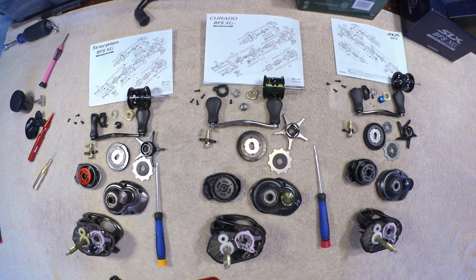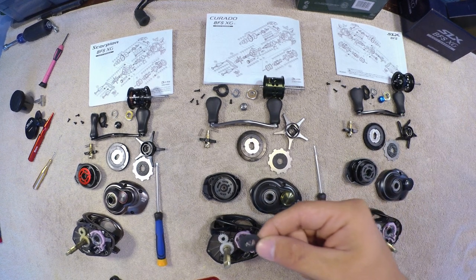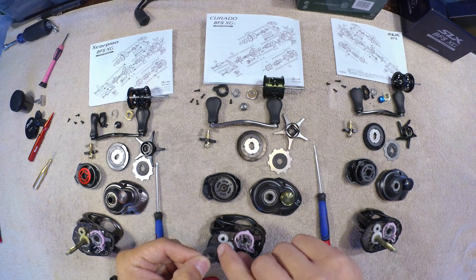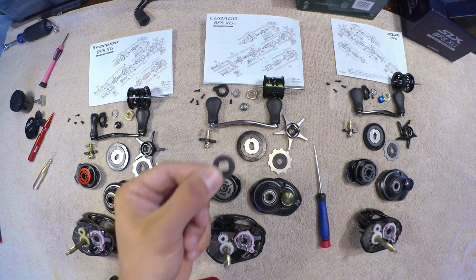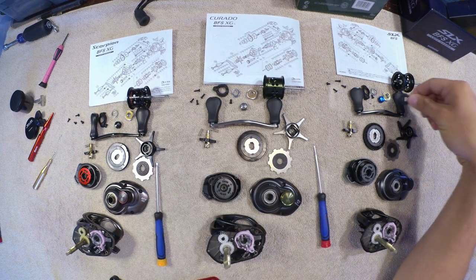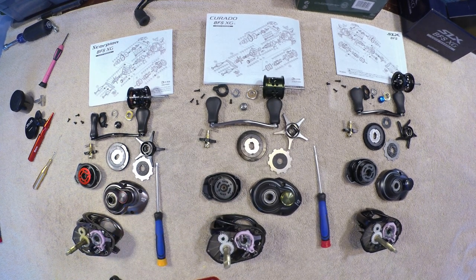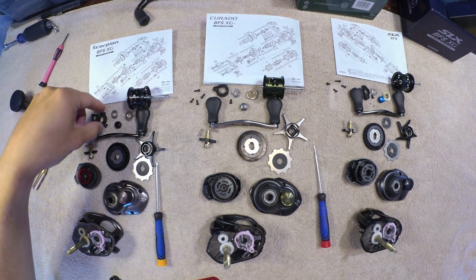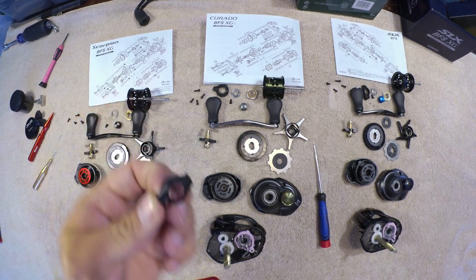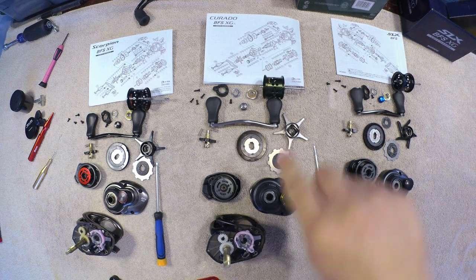So here's the full spread of the three reels: Scorpion, Curado, and SLX. The biggest difference, like you saw, was how that clicking works — just this washer with a little pin that rides in there, kind of like how the drag clicker works. That's the biggest difference between the Curado and the SLX BFS. The Scorpion and Curado are more so similar in that aspect. The handle retaining washer was the same on the Scorpion and the SLX; the Curado is a little bit different.